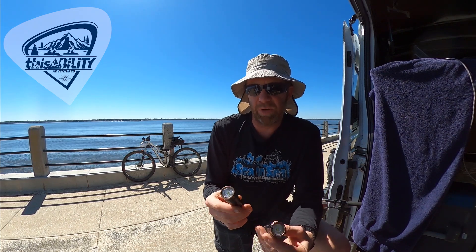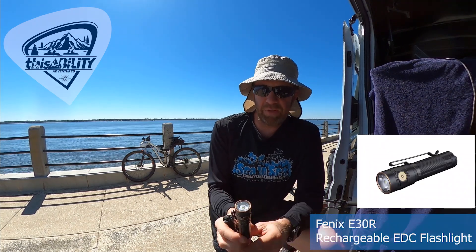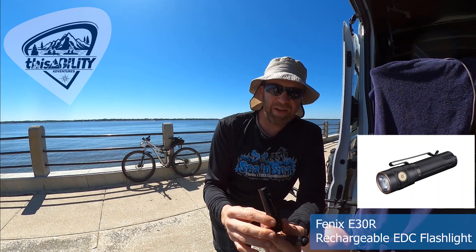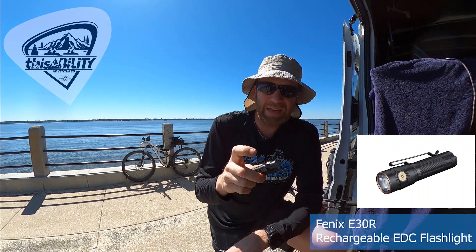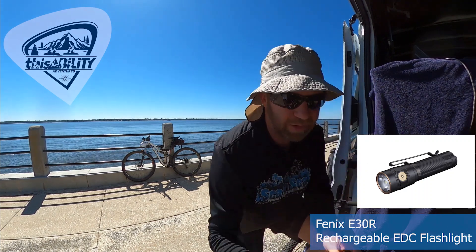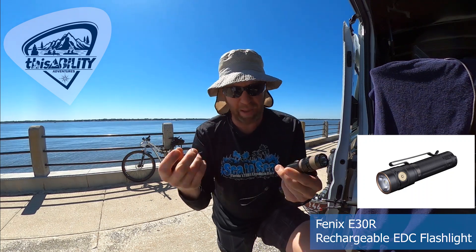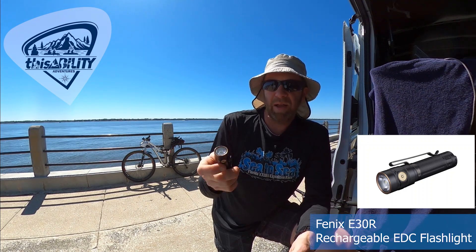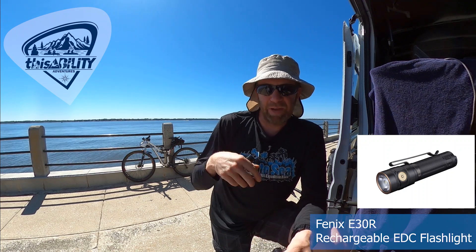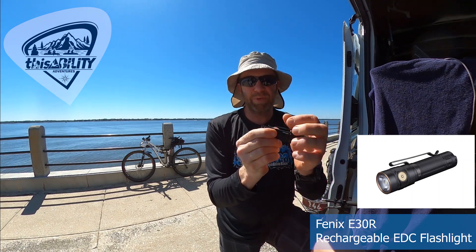Here are the two lights I recommend for adventure racing — useful for spotting TAs, spotting CPs out in the bush, or carrying a backup battery. The first is the E30R, the smaller of the two. They can even engrave it with your team name — no charge. This one has a magnetic charger, so it has no USB port and no penetrations in the body, meaning it can go underwater without worrying about dirt or water getting inside. I normally just pop the battery out and put it in a battery charger rather than using the magnetic charger.